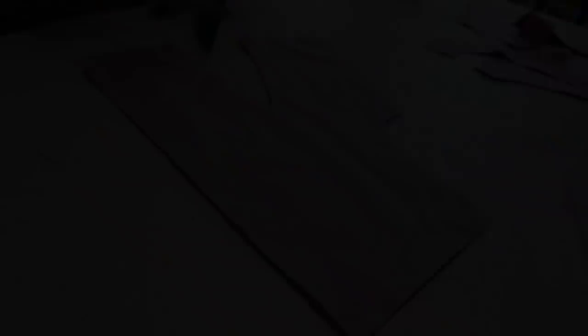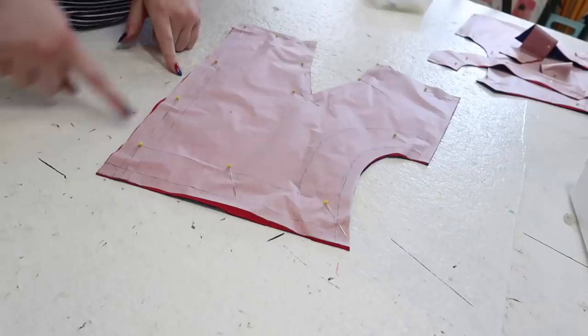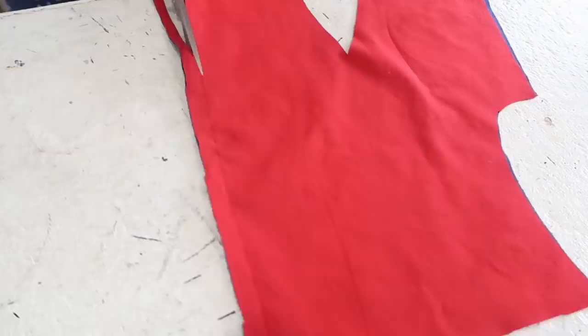Everything's cut out now, and I just want to mention something kind of interesting about this pattern. Usually when you have a neckline that scoops up towards the center of your neck, it's actually cut as a dome — lower at the shoulder, then going up to sit nicely over the neck. But with this dress, the neckline is very clearly straight-necked: it's a right angle from the center front across the collar. That was interesting to draft, but I really like how it turned out. Everything is cut out — red on one side, blue on the other — and the next step is going to be starting to pin these pieces together.